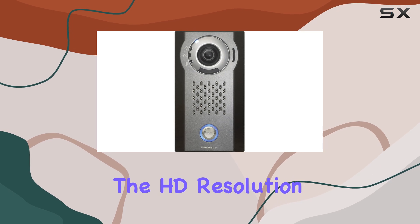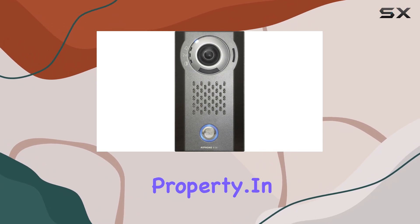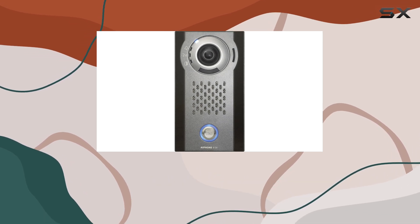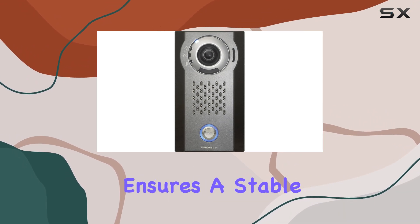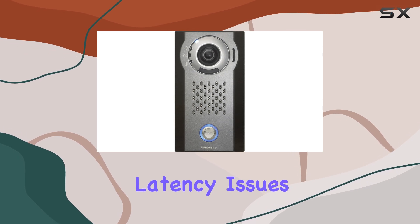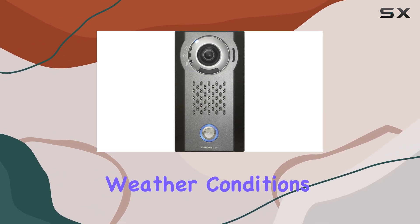The HD resolution provides crisp images, essential for identifying visitors or monitoring activities around your property. In terms of performance, the iPone 90V delivers reliable video and audio quality, crucial for effective communication at your doorstep. Its wired connectivity ensures a stable connection, minimizing downtime and latency issues that can be critical in security applications. The device supports outdoor usage, meeting the demands of varying weather conditions.